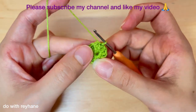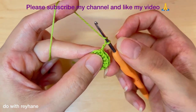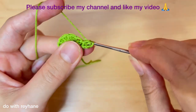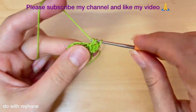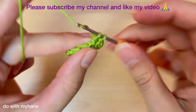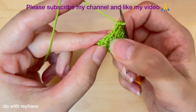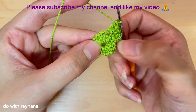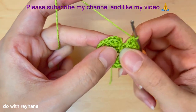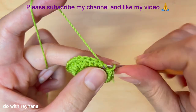Do a slip stitch. Now I need two chains, and then two double crochet exactly here, under the two chains — one and two. In the next stitch, I need again two double crochet — one and two. So in each stitch we have two double crochet, and in the end we will have 24 double crochet. I did it, now I have 24 double crochet. Then do a slip stitch in the first chain, exactly here. Do a slip stitch.